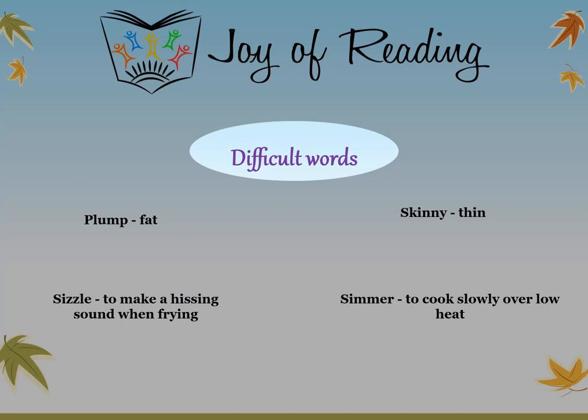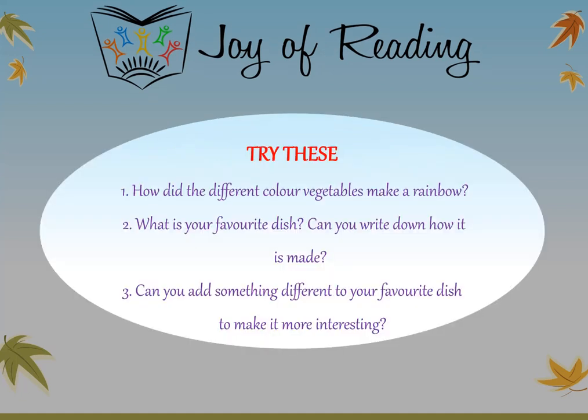The difficult words in this story are: plump — fat; skinny — thin; sizzle — to make a hissing sound when frying; simmer — to cook slowly over low heat. Try these questions: How did the different colored vegetables make a rainbow? What is your favorite dish? Can you write down how it is made? You can ask your parents or grandparents for help. Can you add something different to your favorite dish to make it more interesting? Tell us about it.